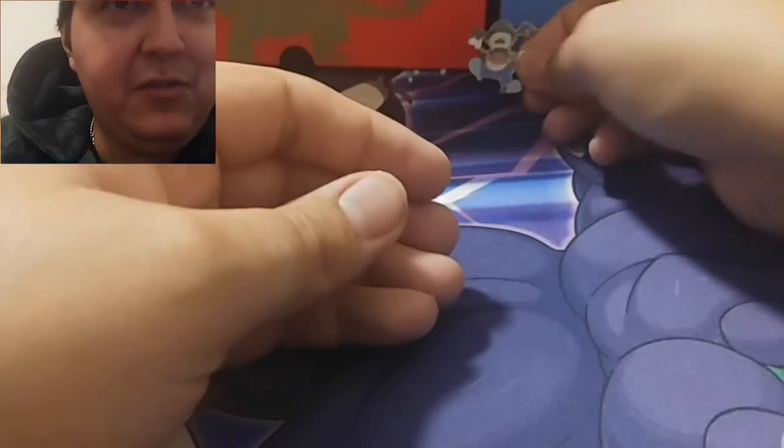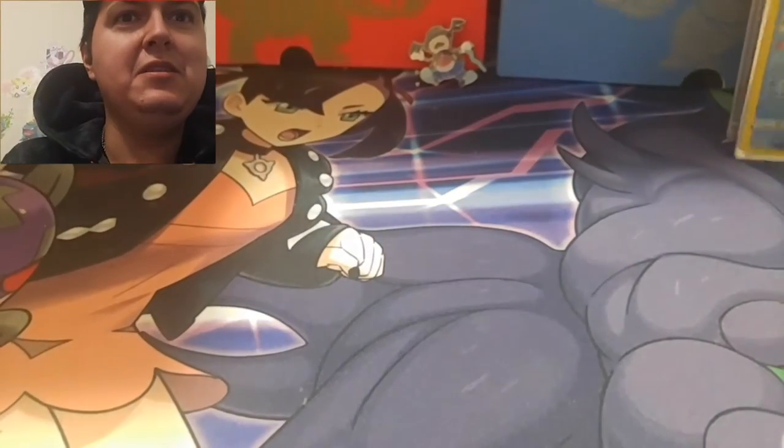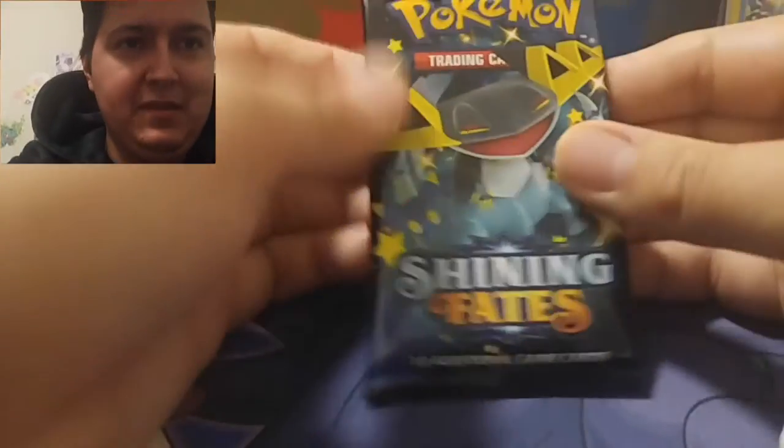Alright, I'll show you the pin — it's pretty cool. Yeah, he stands up. So we got Mr. Mime, we got three packs. We'll save the Charizard one for last. Alright, here we go — Shining Fates!